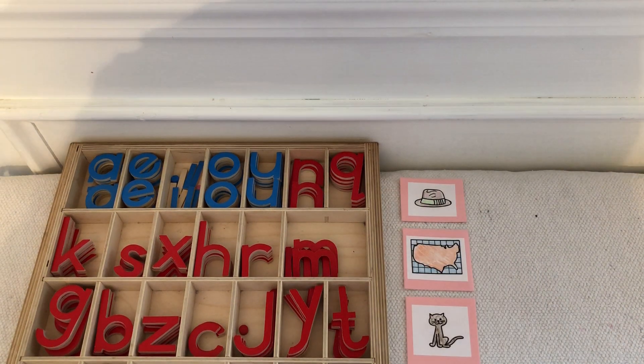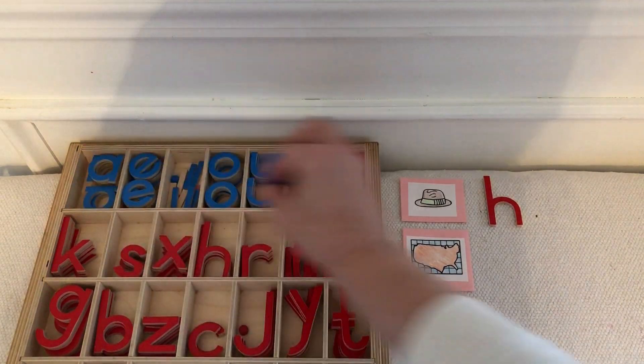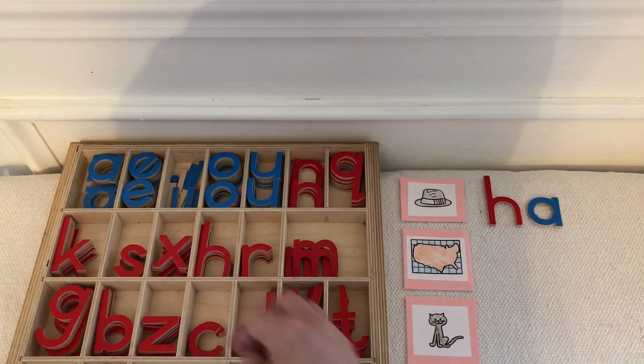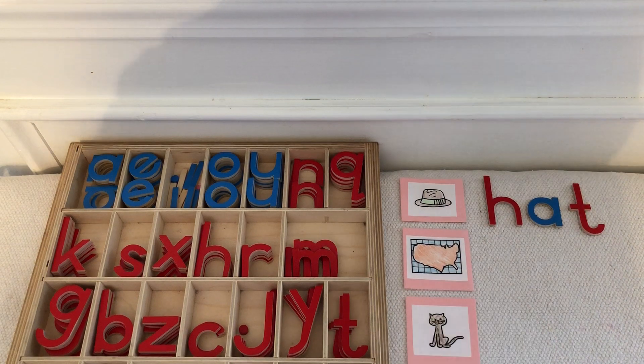Let's write the word hat. Let's write map.